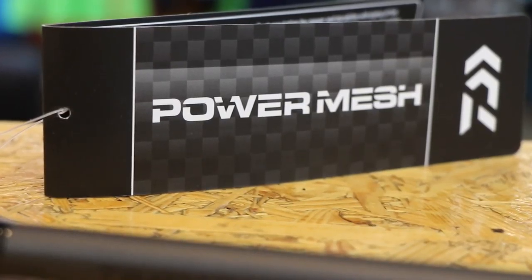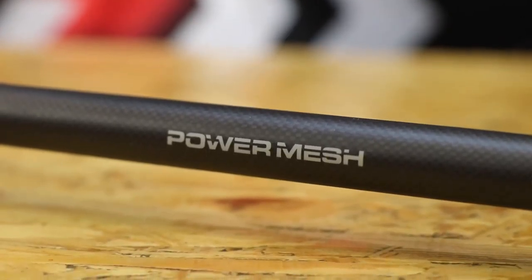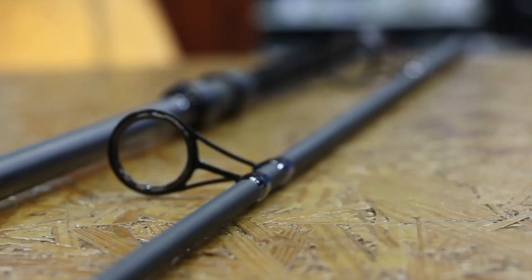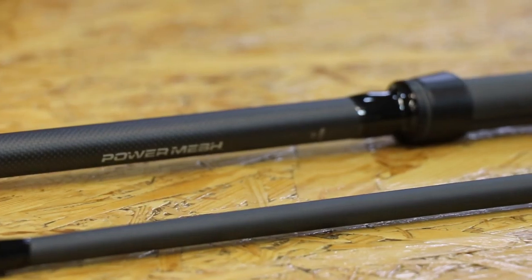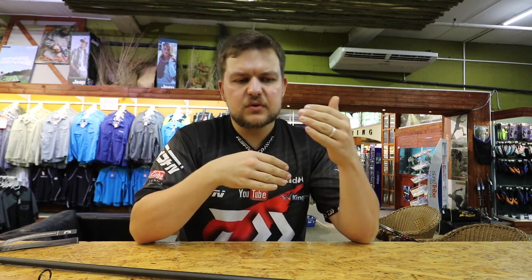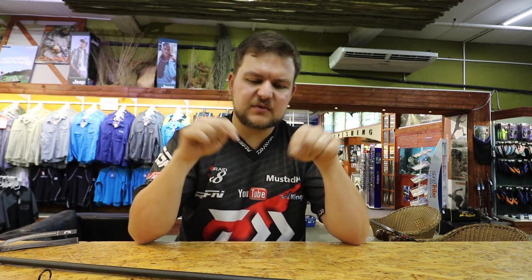Today we're going to be talking about the power mesh spod rod. For those who don't know, it's mainly for specimen guys — you could use it for normal conventional angling, but it's really more for specimen fishing. What we like to do is fish to a specific distance, specifically clipped to the reel, and we measure that out with our bank sticks.